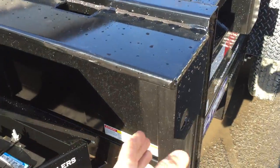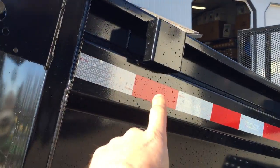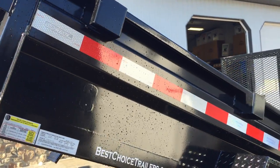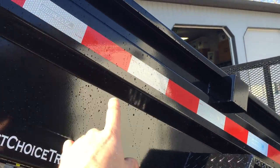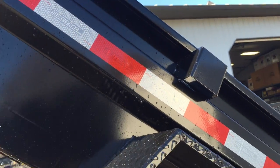The trailer has a tarp up front, making the tarp easy to install and deploy, along with stake pockets to build side extensions. You'll also notice the integrated keyway built into the side of the dump trailer, which gives a lot of strength to the trailer.